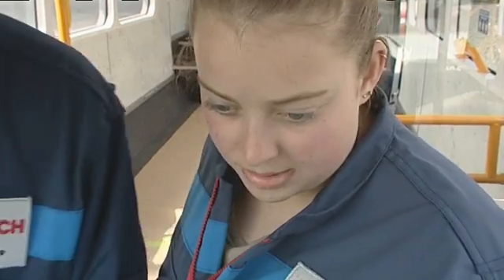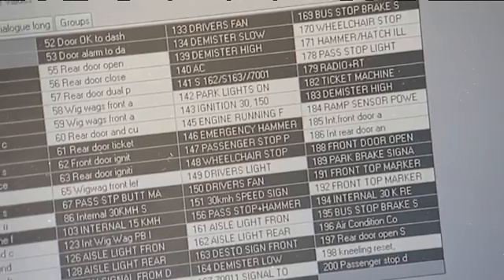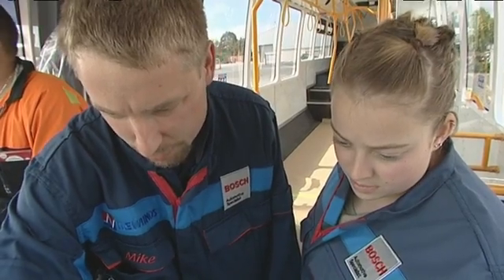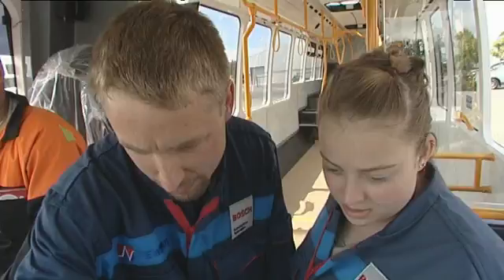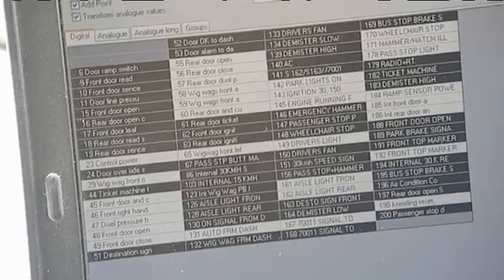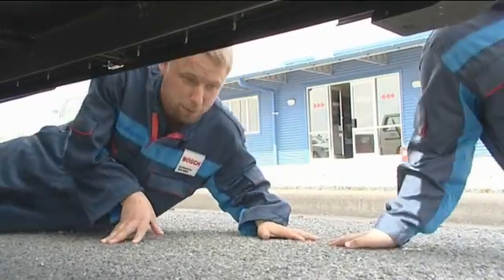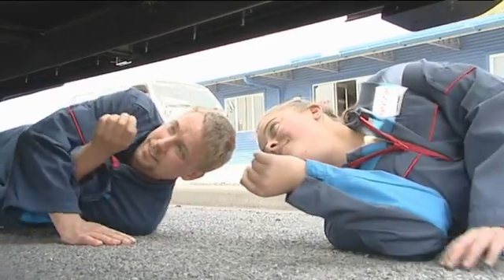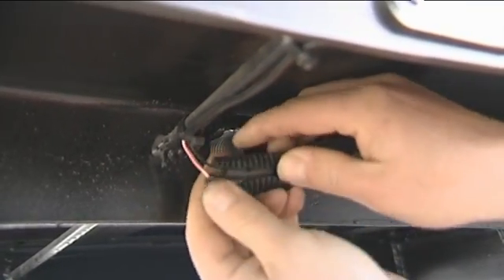The laptop gives a list of all inputs and outputs. When they're white it means they're switched on; when they're black it means they're switched off. One thing I've noticed is the door ramp switch is not on, and if the door ramp's not on we can't close the doors. So the problem is in that circuit. First up, we need to have a look underneath and just make sure the ramp switch is actually connected. The wire for that is just under here and that looks pretty good.